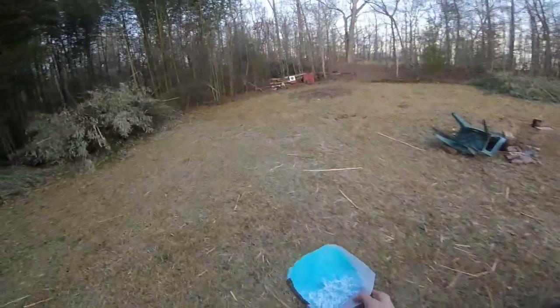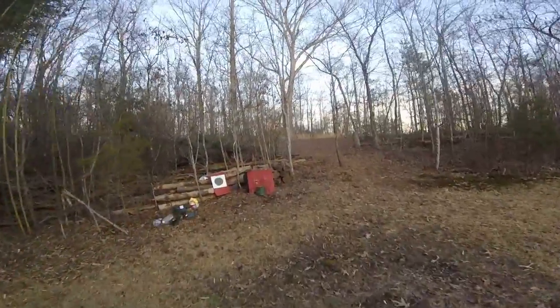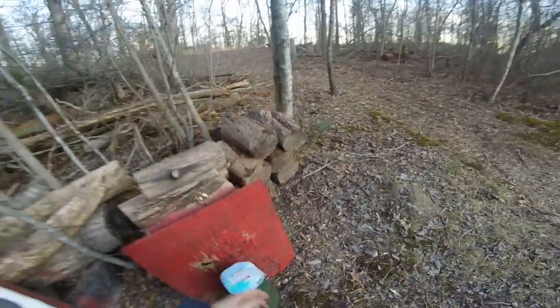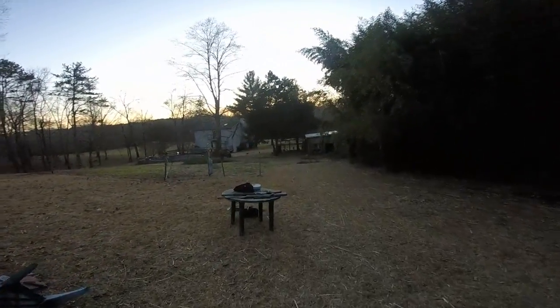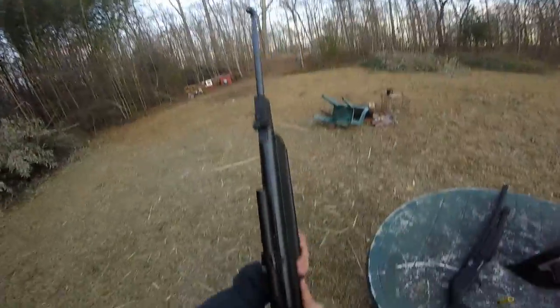Before it gets too dark, let's get this set up. It's about 10 yards, maybe a little less. We'll set this block up right here and put a round in it with the pellet rifle first. It probably isn't even gonna do anything to it.